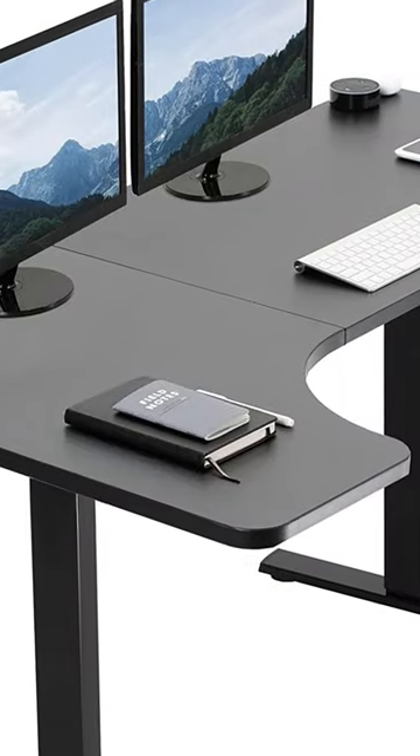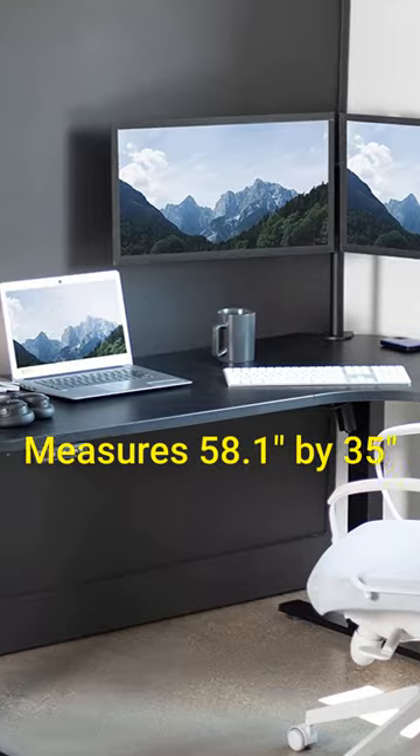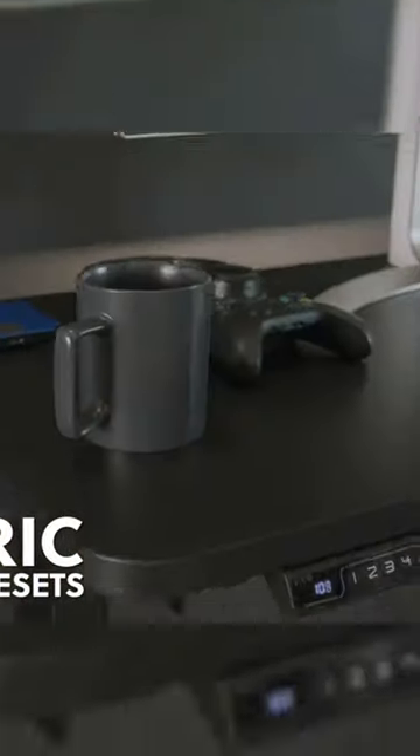This L-shaped Vivo Corner Desk features a large reversible black tabletop that measures 58.1 inches by 35 inches. For easy height adjustment, this desk comes with a push-button controller that has four memory settings.